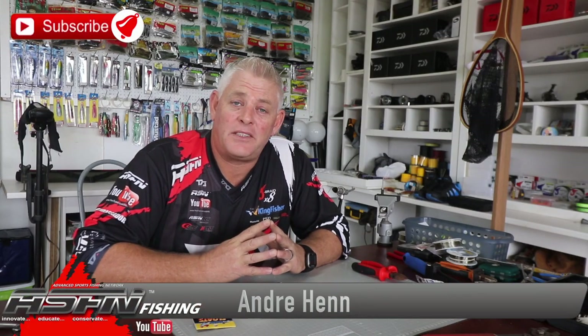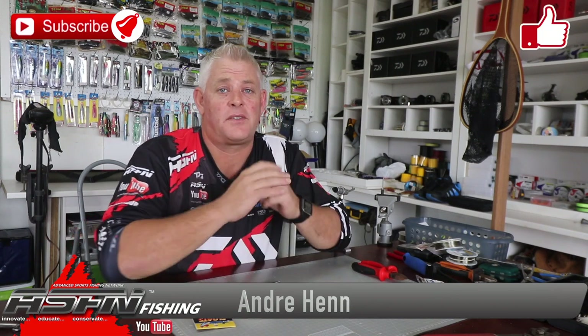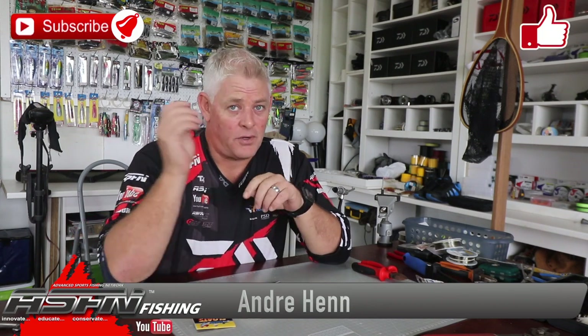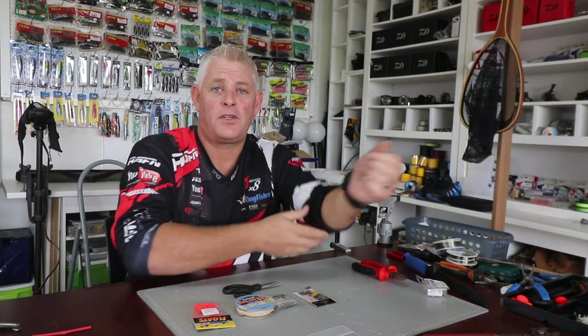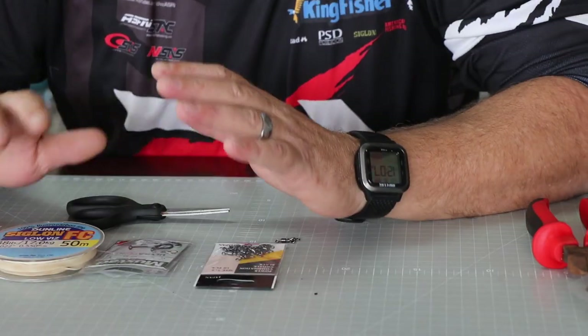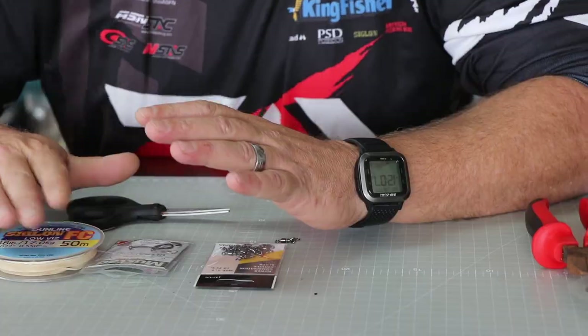Good night ladies and gents, and welcome to ASFN Fishing. Thank you to all of you that have already subscribed and have the notification button on — if you haven't, please do so, and like the videos you find interesting and believe can help you. Today I'm switching back to something basic: the standard bronze bream trace.